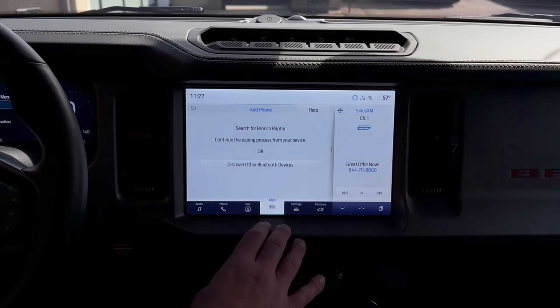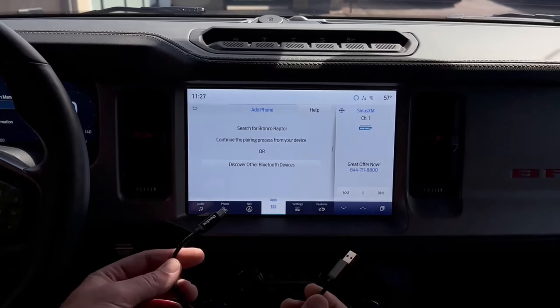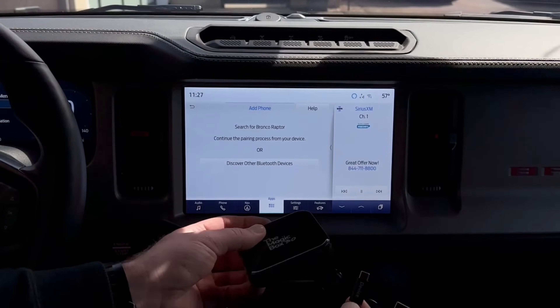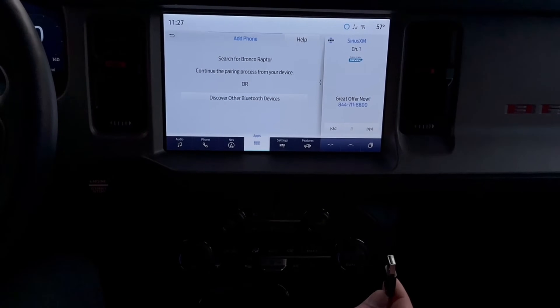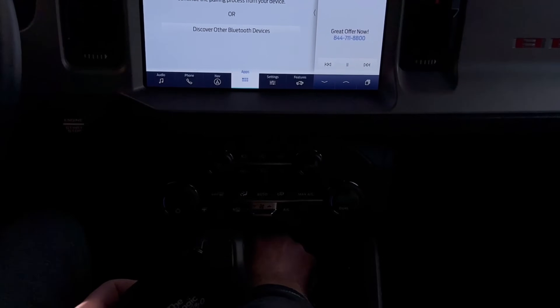Search for your vehicle on your device and select it once it is found. Now we're going to take our USB Type-A to USB Type-C standard cable. We're going to plug the USB-C that says 'device' on it into the box, and we're going to take our USB Type-A cable and plug it into the CarPlay port of the vehicle.